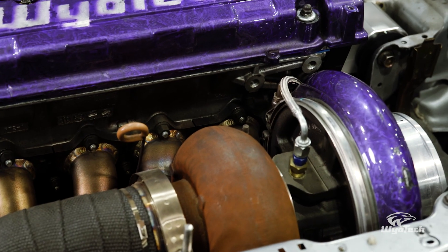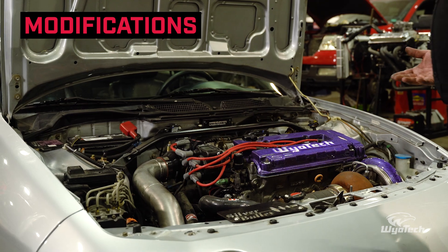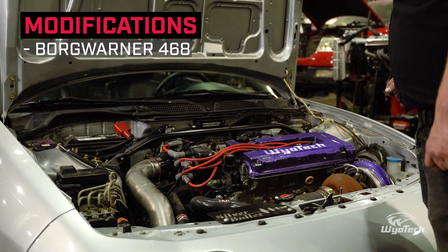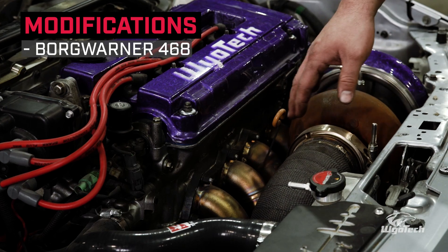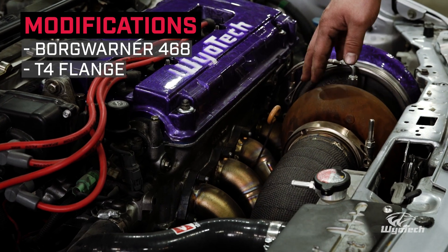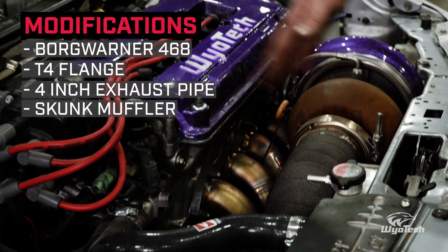Then we get into the fun part — our turbocharger. This is our Borg Warner 468, 400-frame series, 68mm inlet, going through a T4 flange twin scroll. It's then going out a 4-inch exhaust pipe all the way through the back of the car to a Skunk2 muffler.